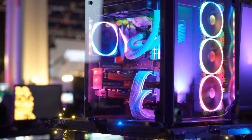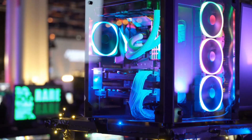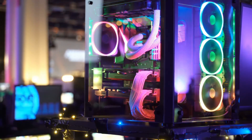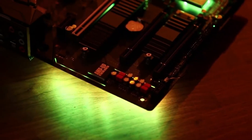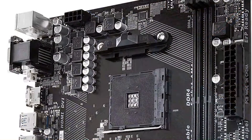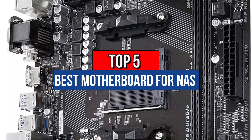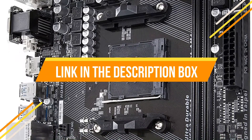A NAS, or network-attached storage, can be a great way to store a large amount of data while being able to easily access it since it is connected to the network. But if you are building a NAS at your home, it is highly important to check that you have the right motherboard for it. Our today's video is about the top 5 best motherboards for NAS that are available in the market. So now let's get started.